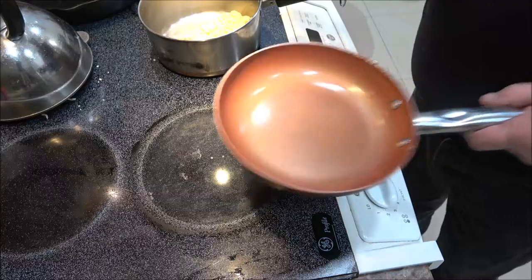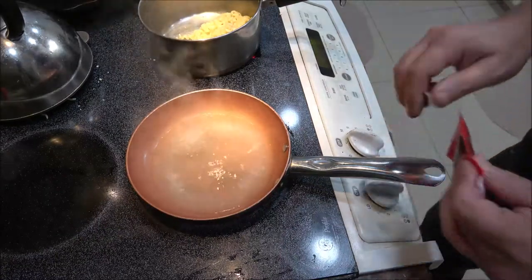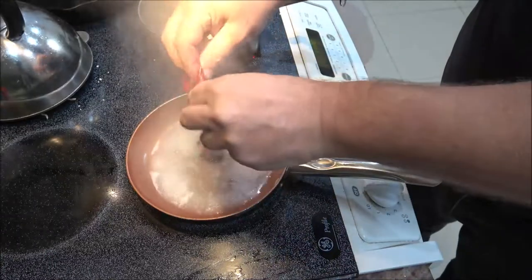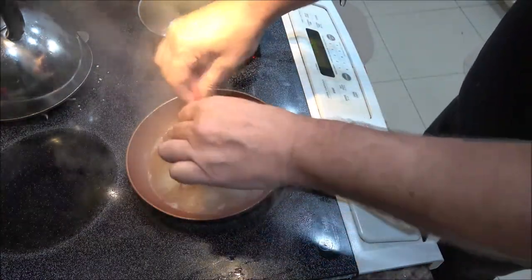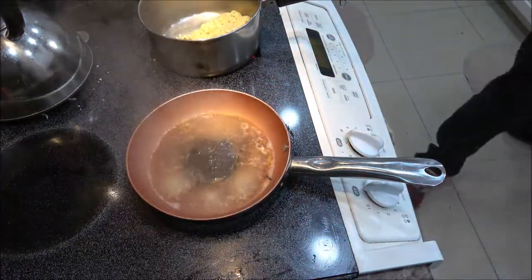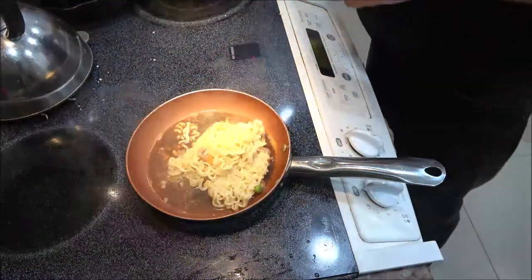I'm going to go ahead and get the water boiling and get these boiled up, then we'll stir fry them. Let's put it on the water and add it. Let's go ahead and get started.